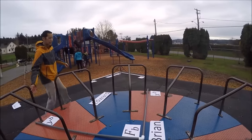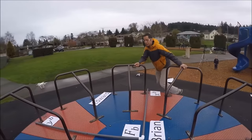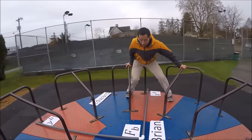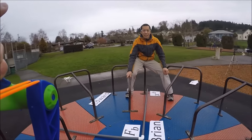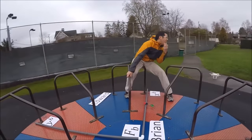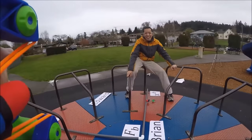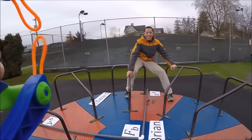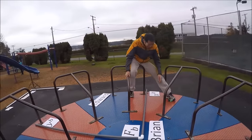However, if the shooter corrects for the Coriolis effect — in this case by aiming a little bit to the left — they can successfully hit their target. Boom, headshot.